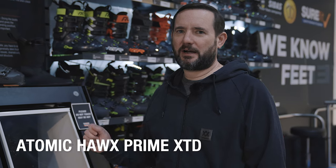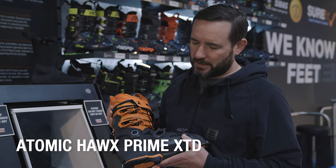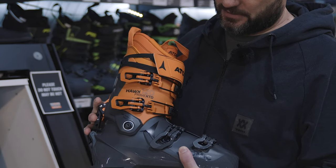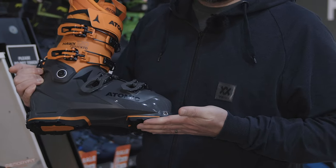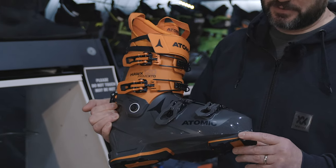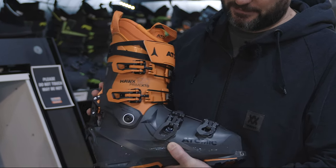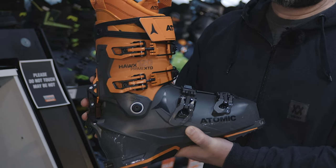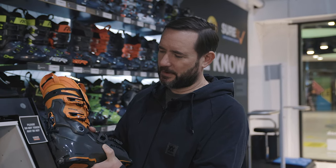So I'm going to start with the Atomic Hawx Prime XTDs. There are men's and women's versions of this. The Ultra XTD is a walk-mode enabled backcountry boot — it's lightweight but it's got all the performance of an Alpine boot, plus you've got the rocker on the sole and the compatibility with all sorts of different bindings. Ultra was quite a narrow fit, so it didn't work for everyone. Prime is the medium fit from Atomic — this will fit a lot more feet but it's got all the same features of Ultra. This is going to be super, super popular.